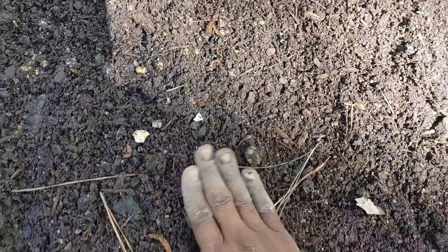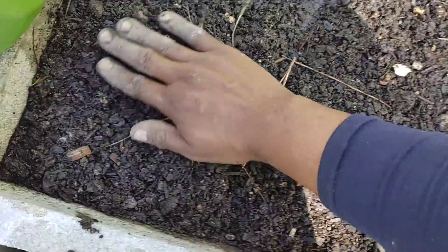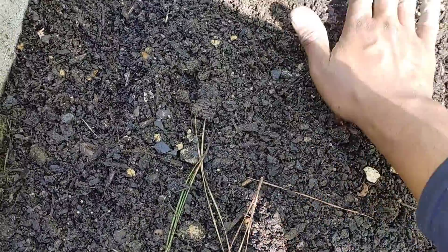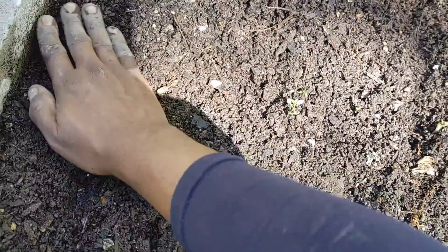I'll get these watered in and yeah, we'll be done. I'll go ahead and get these brushed over lightly. Doesn't take a whole lot of soil — just basically soil contact is what they'll need.